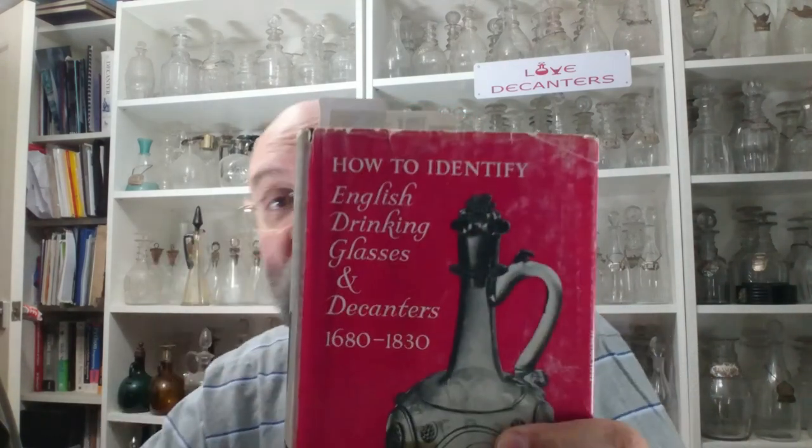I'm going to use that book, even though it doesn't even mention perfume bottles. With that said, I'll get on and quickly start showing you some of the glass I have and how I'm going to reference it. So here we go.